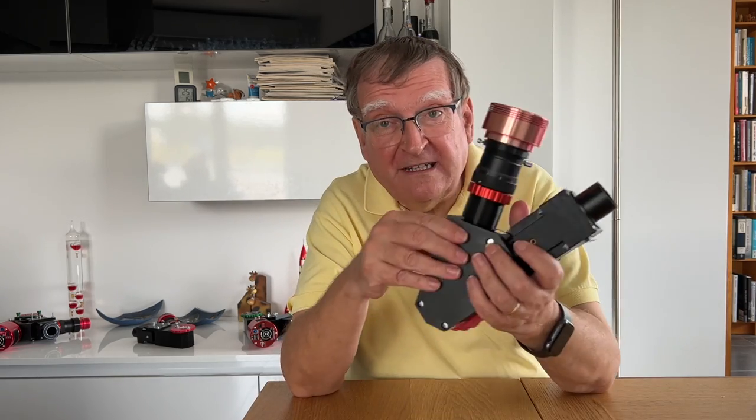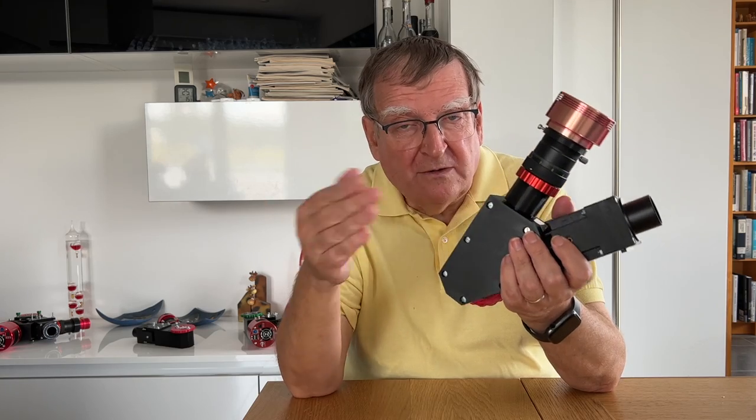C'est extrêmement simple, extrêmement ludique, un peu spectaculaire. Pour mesurer le champ magnétique à la surface du Soleil, la technique consiste à réaliser un spectre de la surface du Soleil. C'est pour ça qu'on a besoin de Solex, qui va faire un spectre du Soleil.